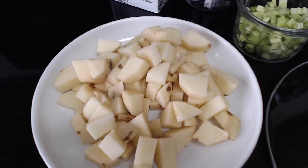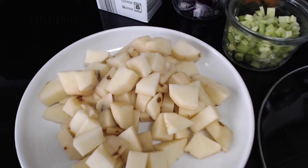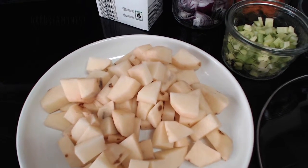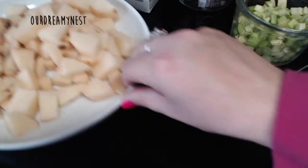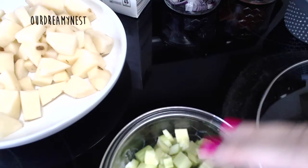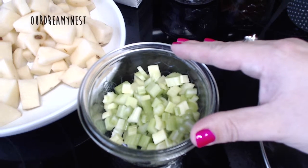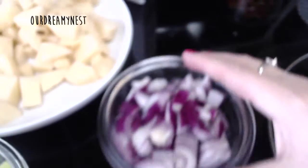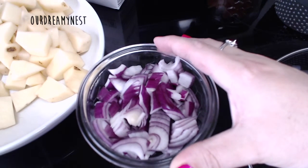This is 4 small potatoes, peeled and diced. And this is 3 stalks of celery, diced.